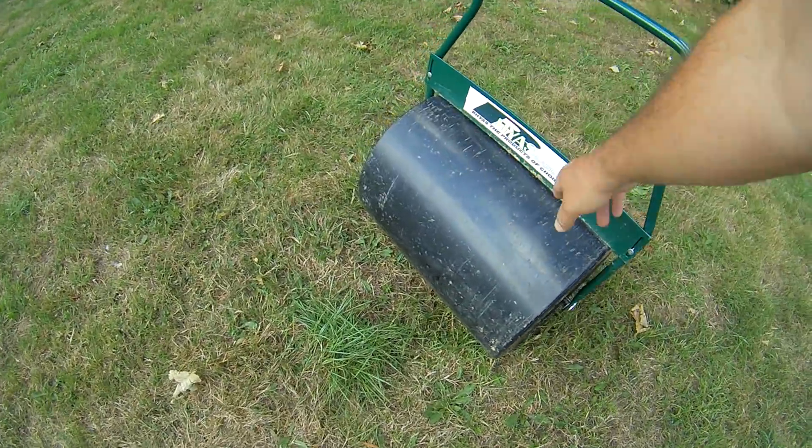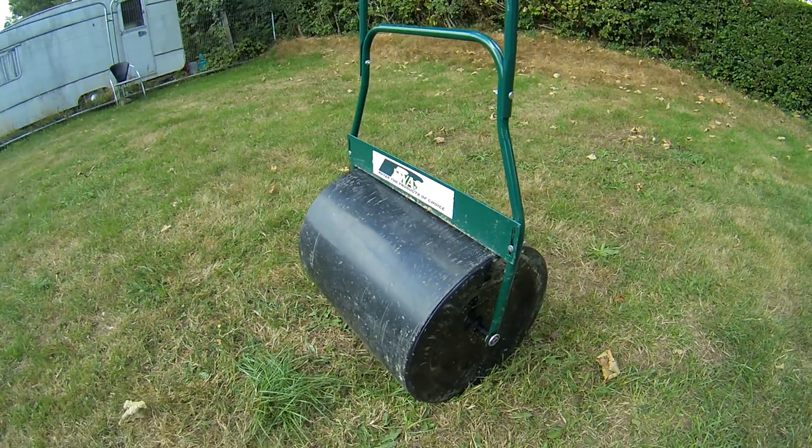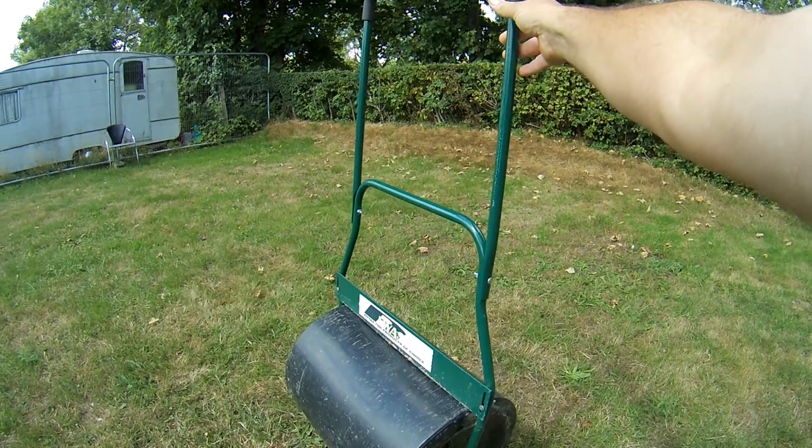It's a Ryus - a lot of brands put their name on the same product, so I'll put a link below to the exactly same one. You can see by the frame and the handle - it's got a nice soft grip as well.